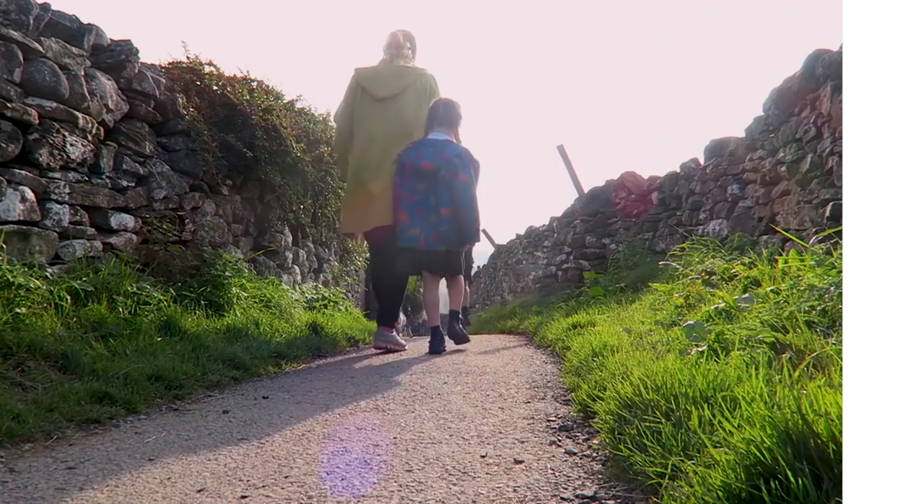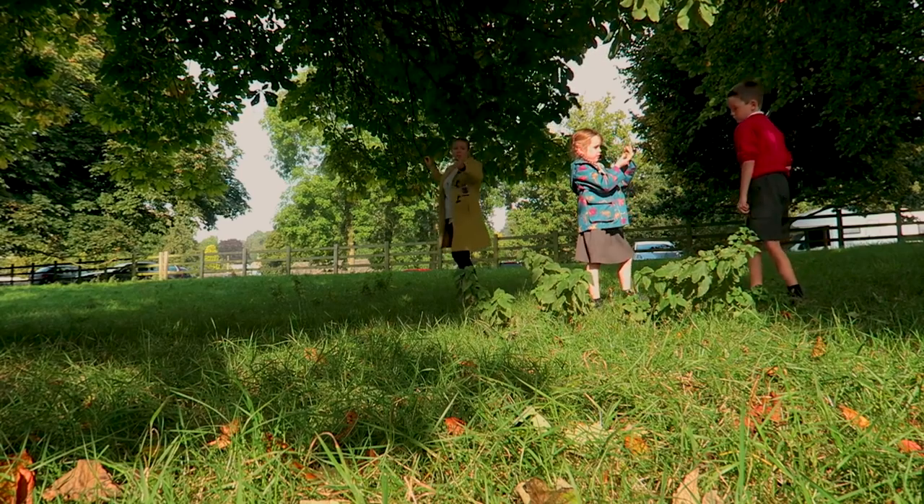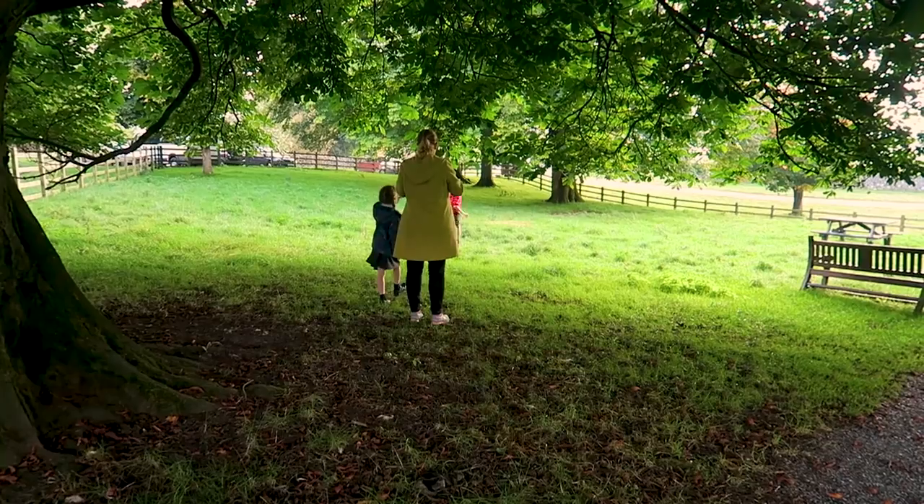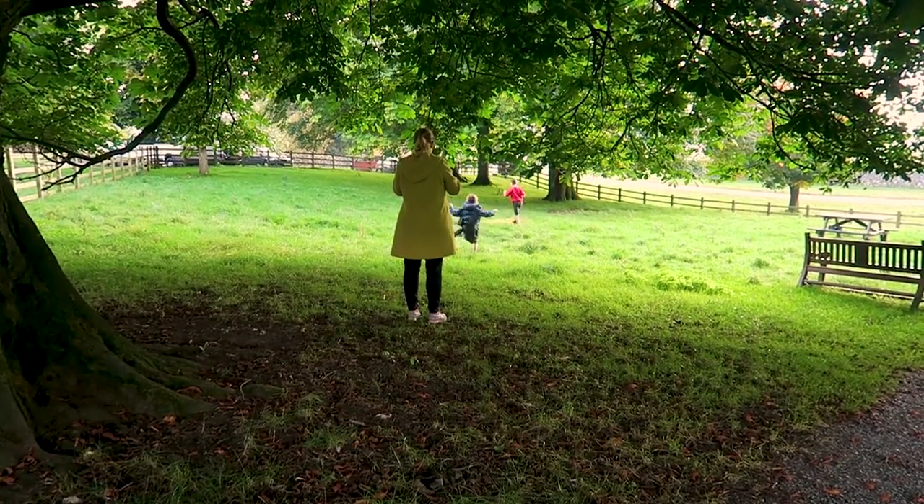I think making the personalized card is going to be a really nice, fun activity to do with the children. I'm going to let them have some control — they can choose where we go to take the pictures, the kind of pictures we take, and ultimately what the card is going to look like in the end.